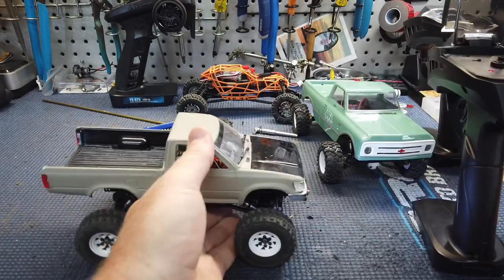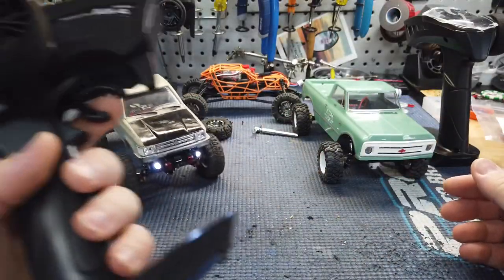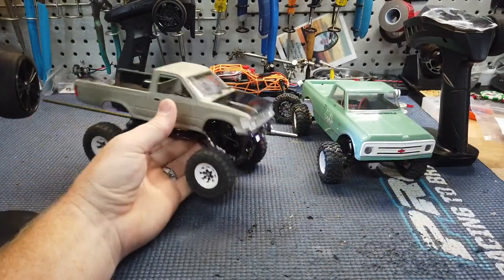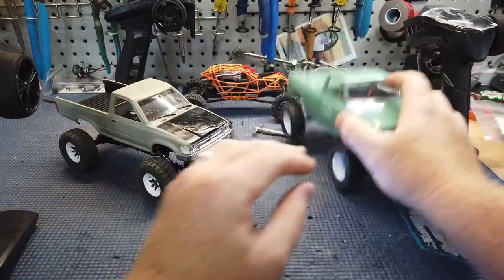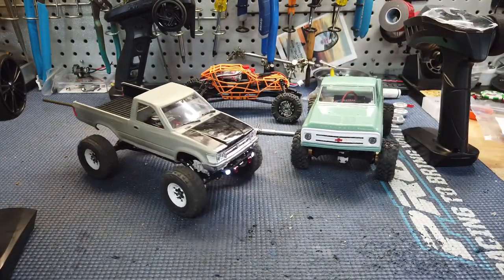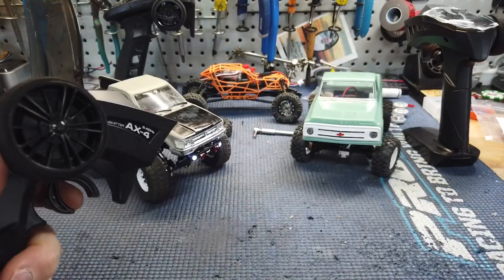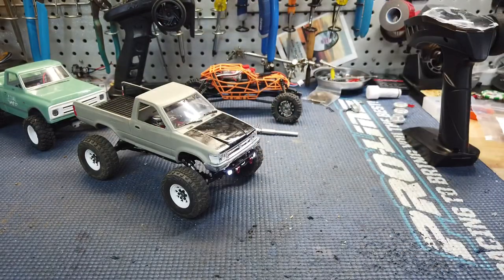My off and on switch is inside of there so it's a little bit complicated, but it still works. Obviously if you have them both on at the same time you can actually run them both — it's a little odd, but it works. One remote for both trucks. Probably not gonna want to do that a lot, but I guess you could.